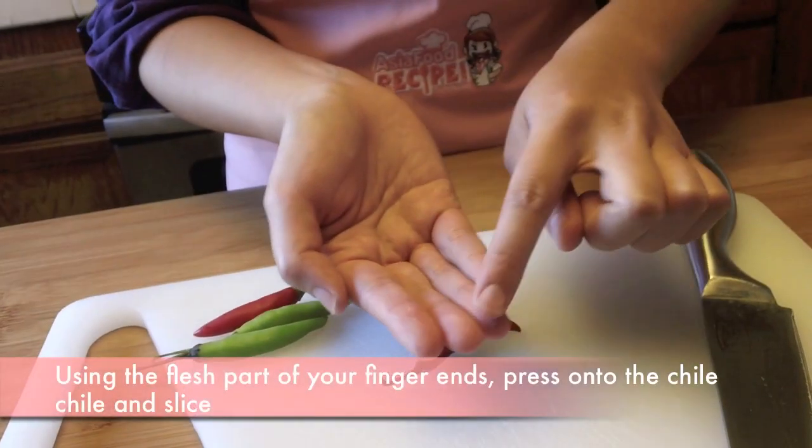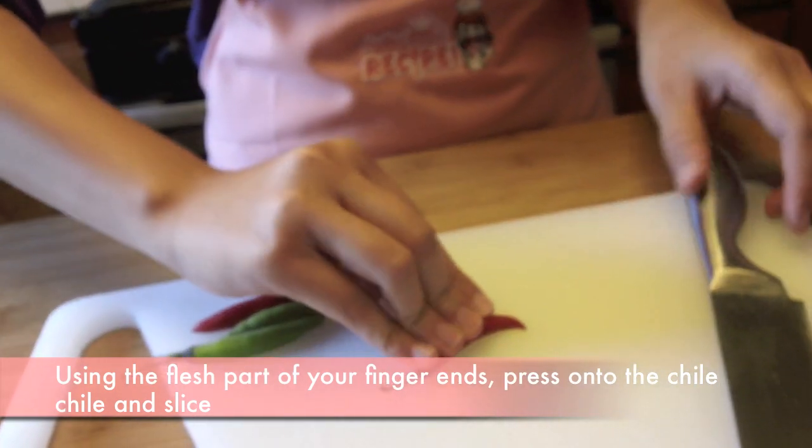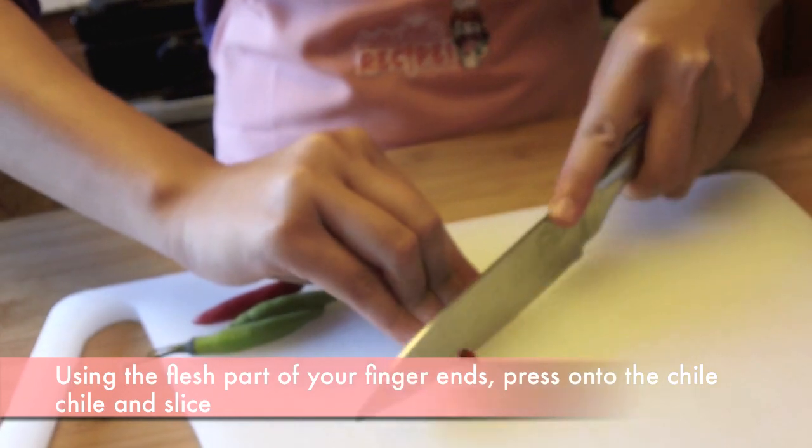Using the flesh part of your fingers, but not your fingernails or tips, you're going to press down onto the chili and slice.